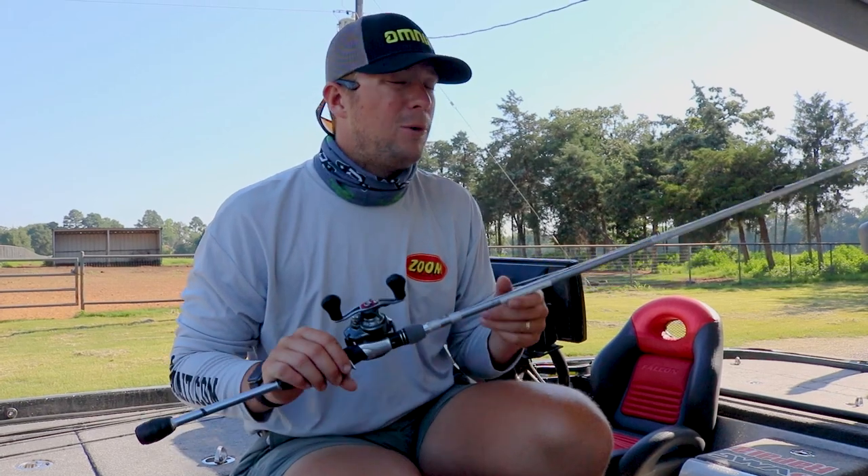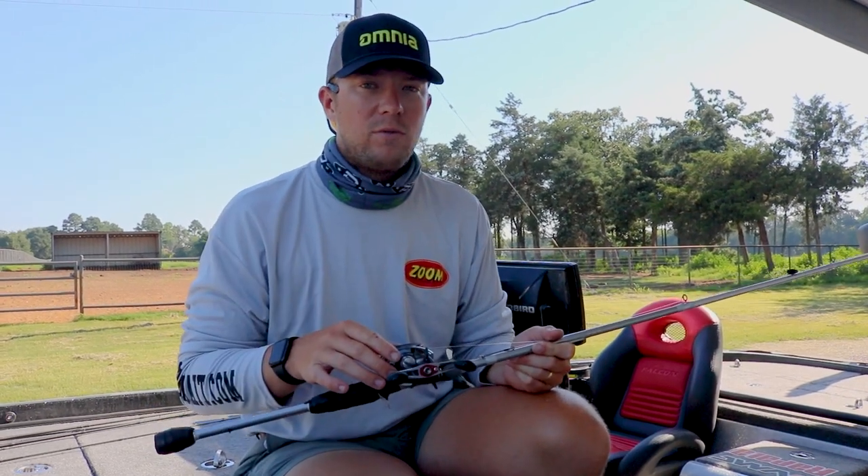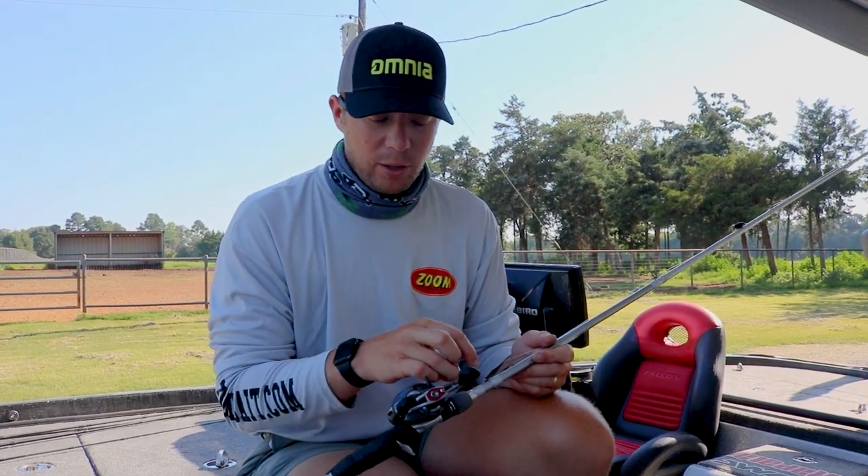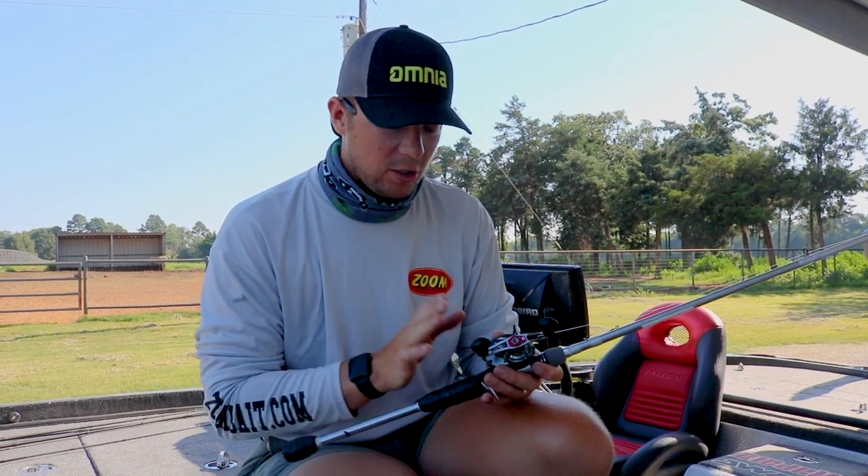If they're bigger fish, I throw it on 20. Up north, I will drop down if I'm fishing for smallmouth and I'll go to say 14, sometimes even 12 if they're really getting kind of pressured. But down south, I like the heavier line. I throw it on a fast gear ratio, seven to one.